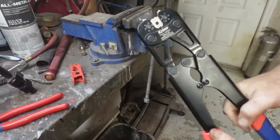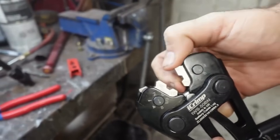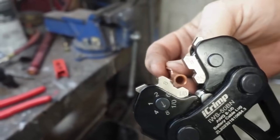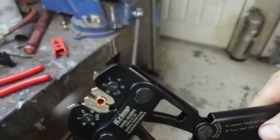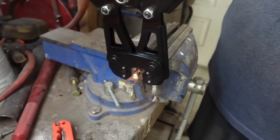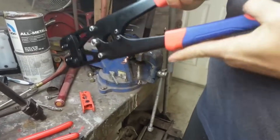We're going to take the crimpers. We're doing 8 gauge, so you want these arrows on 8. When you open this up you can adjust them here — watch the arrow while I do that, you'll see it moves. We're going to go to 8. I'm going to put the end in here, then come over and slide it onto the wire.